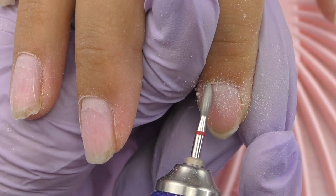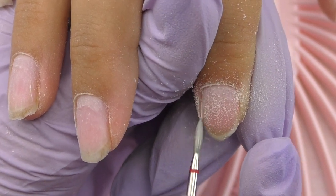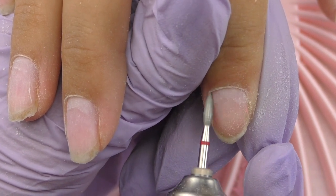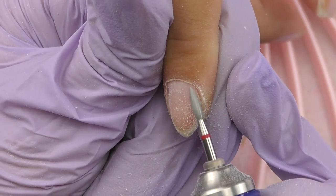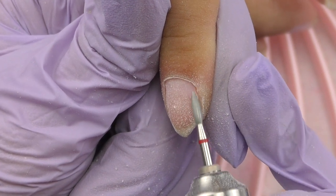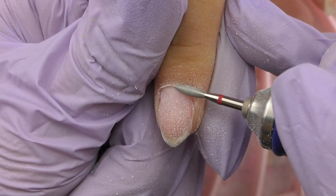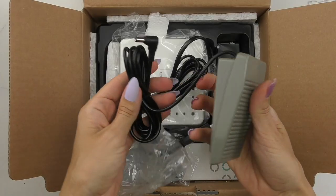This is definitely the kind of e-file you need if you're working in a nail salon with clients every day and tons of fills and product removals — working with less effort and faster saves so much time. Then let's try dry manicure. You might think you don't need a lot of power since we're only pushing back cuticles and working on the skin, but it's also so much easier — I can work faster without applying much pressure.